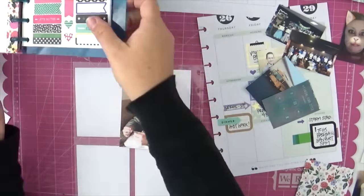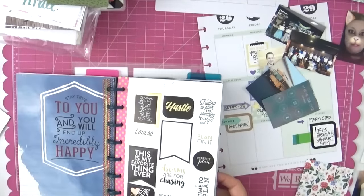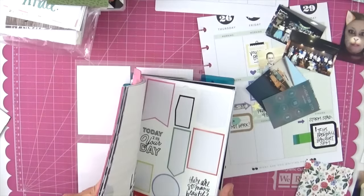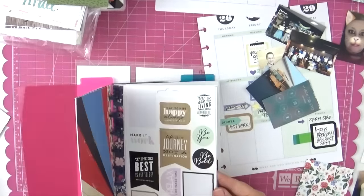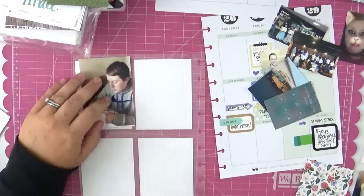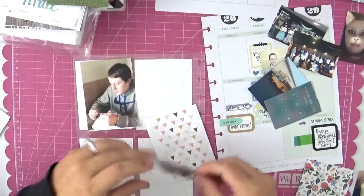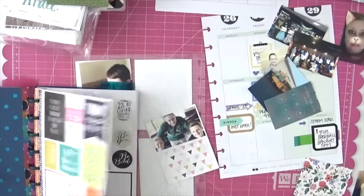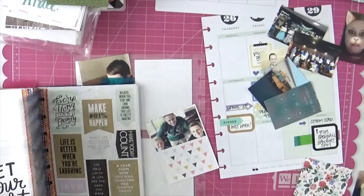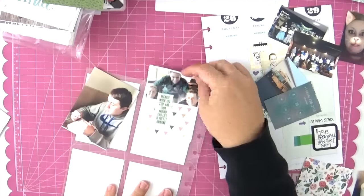I feel like I have a sticker that says 'fortune favors the brave' and I keep looking for it — I can't find it. What I want to shout at myself watching this is: move on! I want to use it for a picture of my son looking at a fortune cookie, but eventually I'm just going to work on something else and come back to it — either find the sticker or find something else that works.